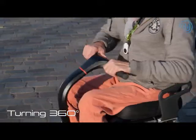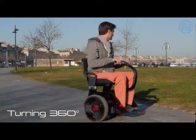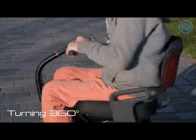Slightly pushing the handlebar with your hands allows you to turn 360 degrees on the spot.